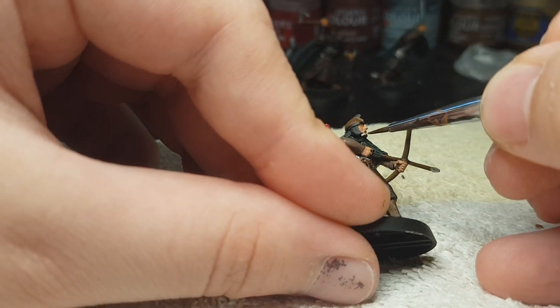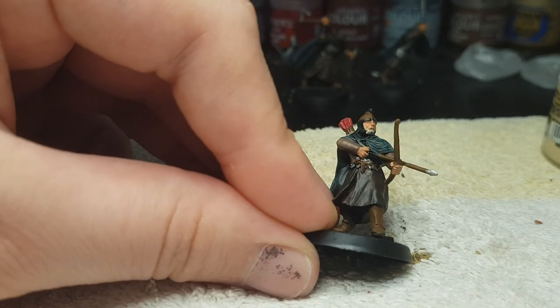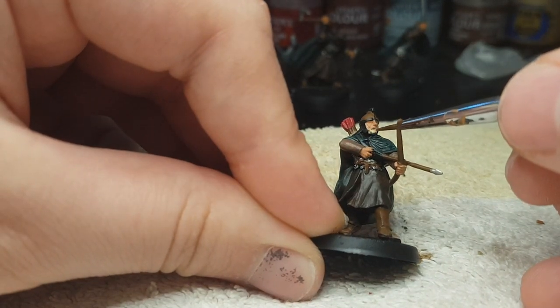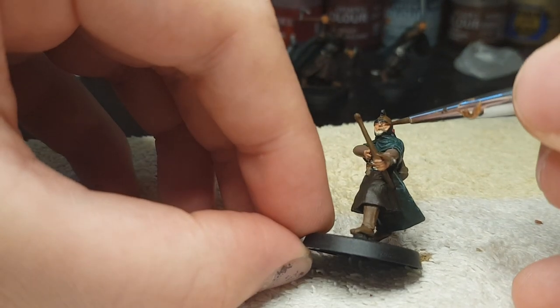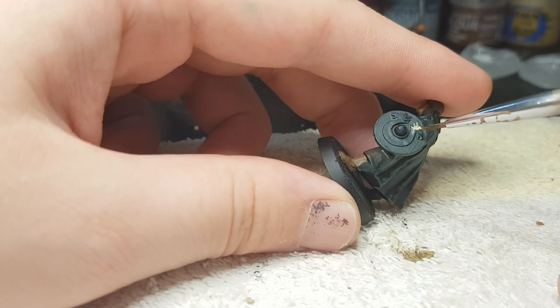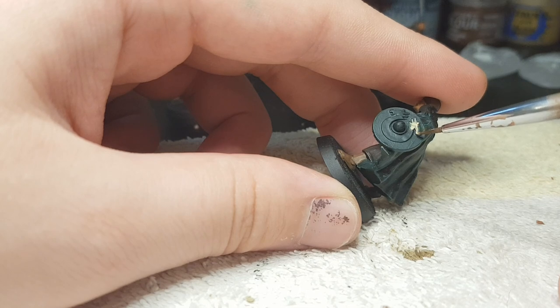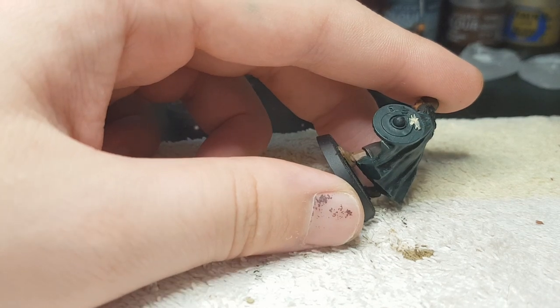Now comes a very fun part — Ushabti Bone everywhere he has hair. If he has a beard we're gonna paint the beard with that, and his luscious flowing locks as well. And also if he has a shield we're gonna use that on the raised part of the shield. The shield we have already painted with Caliban Green, but that's the only thing we've done to it so far.